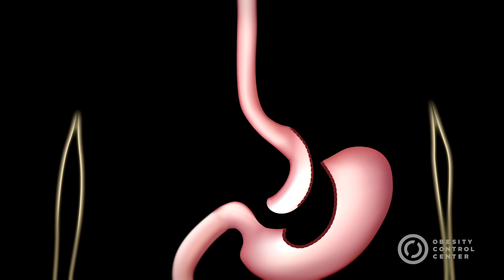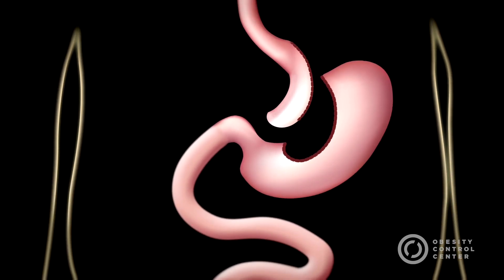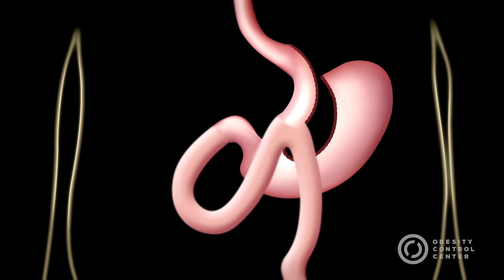The surgeon brings up a loop of bowel between 150 and 200 centimeters long and joins the lower part of the stomach. The joining of the bowel to bowel or the stomach to bowel is called an anastomosis. This means that the food passes from the small pouch into the small bowel where it meets the digestive juices which have moved downward from the main part of the stomach. In effect, therefore, about 2 meters of small bowel have been bypassed before absorption of food and calories can take place.